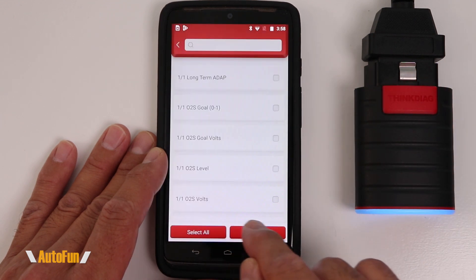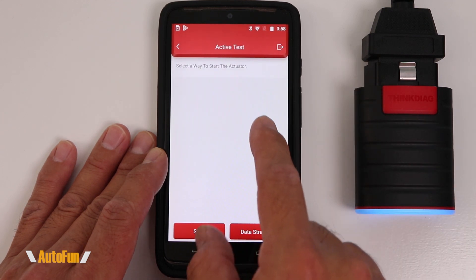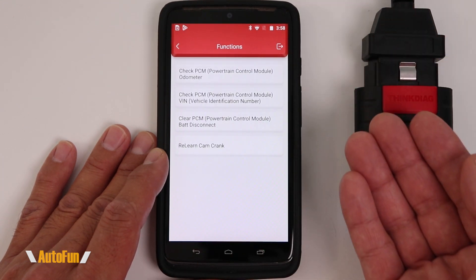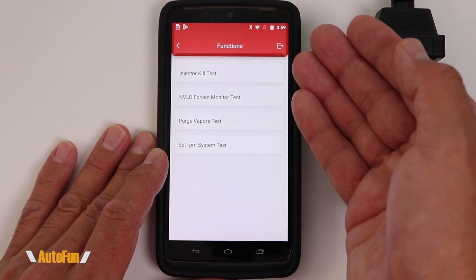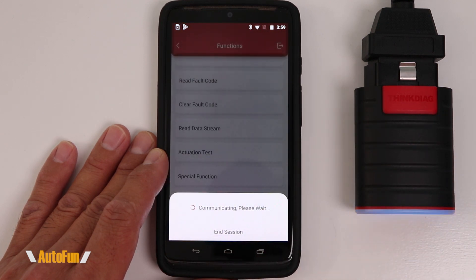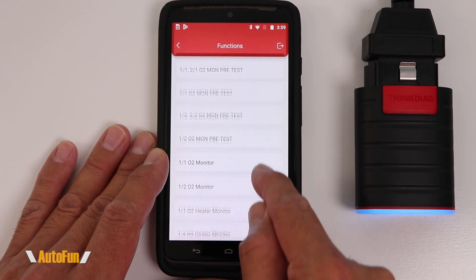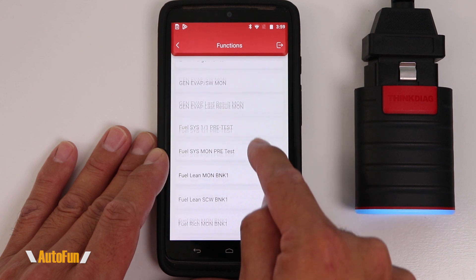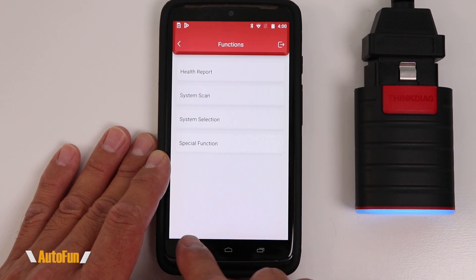Using the data stream option allows us to see live data as it's being affected by the particular function we are activating. We also have some special functions that are only part of an advanced OBD2 scan tool, and you can continue to access those. We still have access to the system tests that this particular vehicle supports. Finally, we are able to see the OBD2 monitors — I'll scroll through so you can see what those monitors can potentially be. They're going to vary from car to car. And finally, there's the special function — on this particular vehicle there's only one function available for us to access.